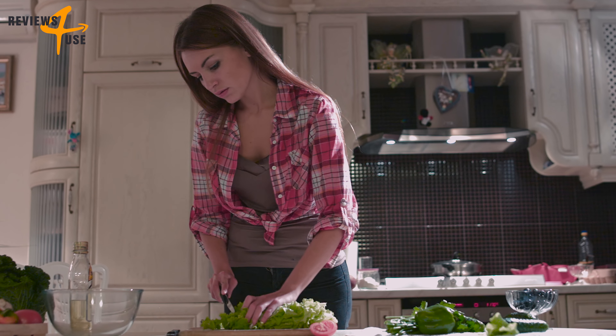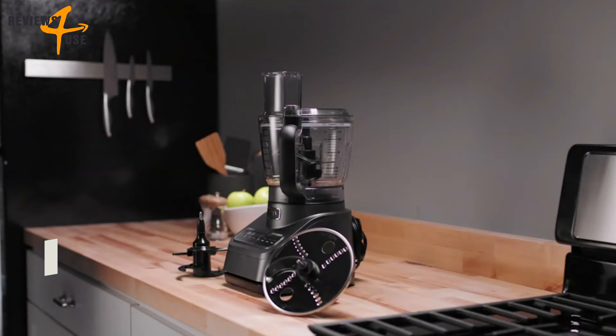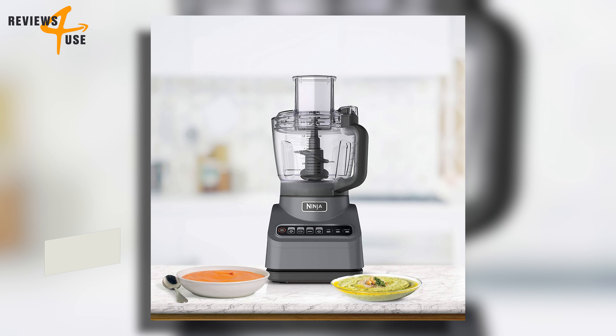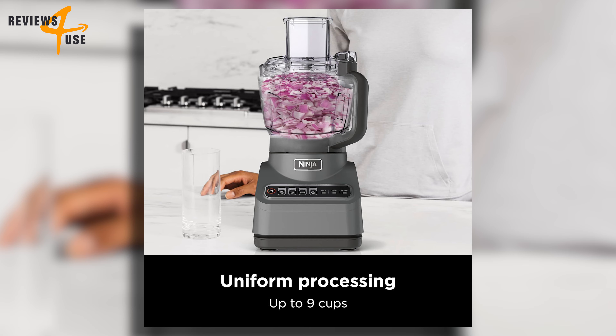If you are tired of spending hours in the kitchen chopping, slicing, and shredding, you need to check out the Ninja BN601 Professional Plus food processor. This Ninja appliance has a sleek and modern design that will look great on any countertop, with a large 9-cup processor bowl and a clear lid that lets you see what's happening inside.